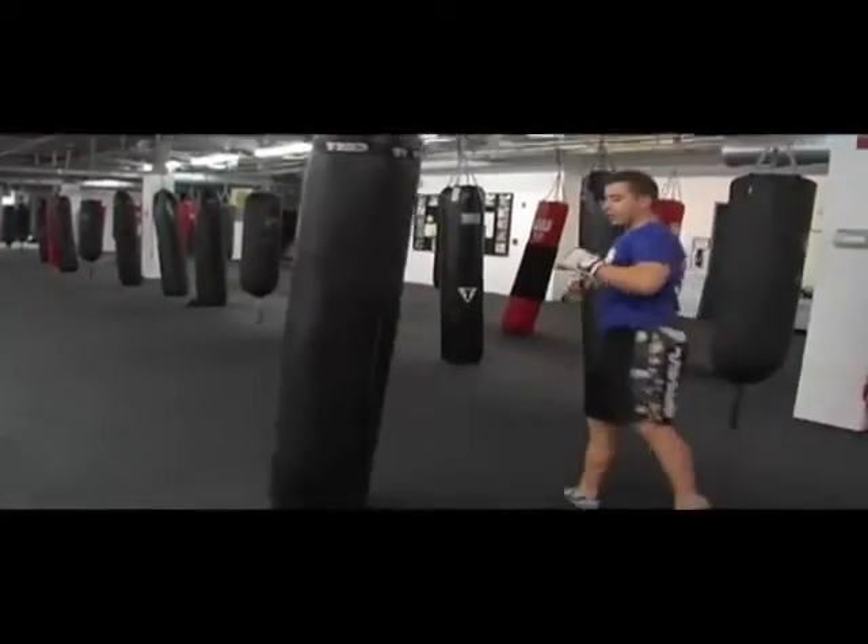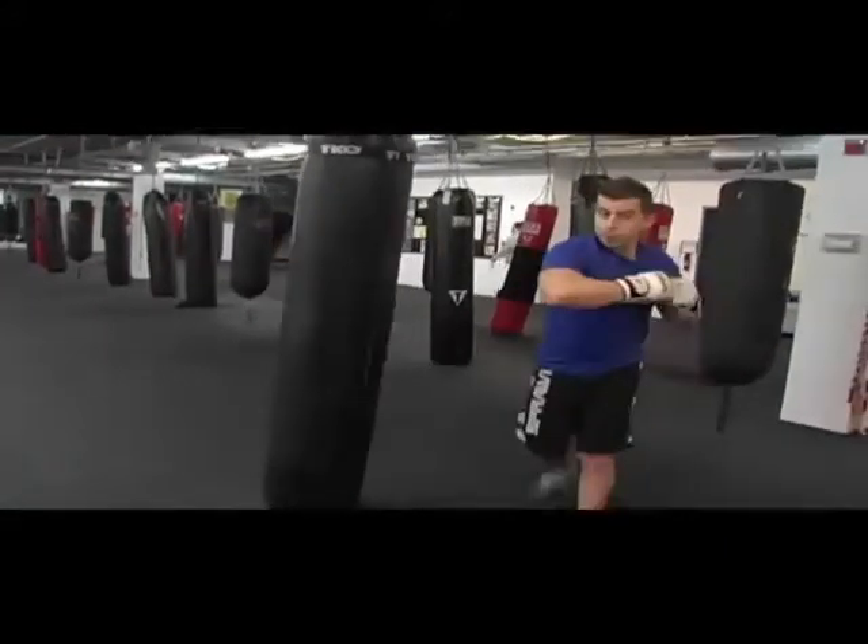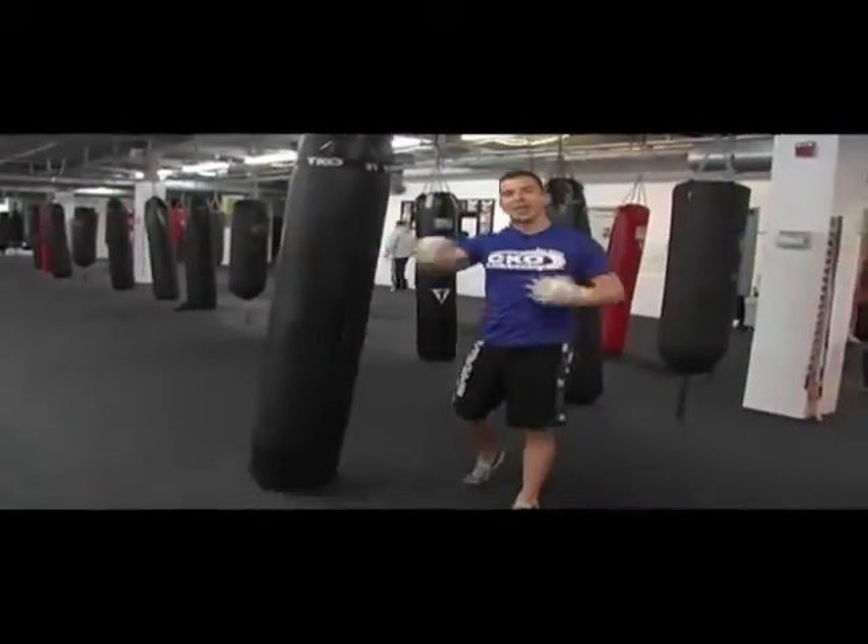Backhand, hook. Nice. Line up the elbow, squeeze the tricep. It's really good.